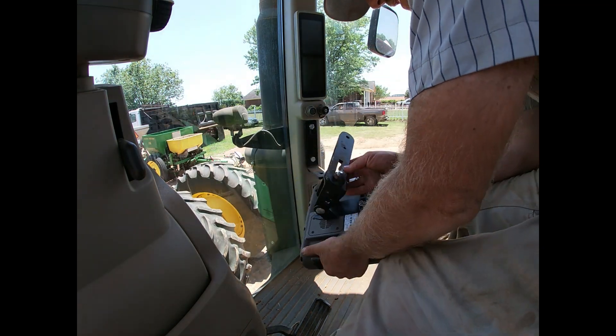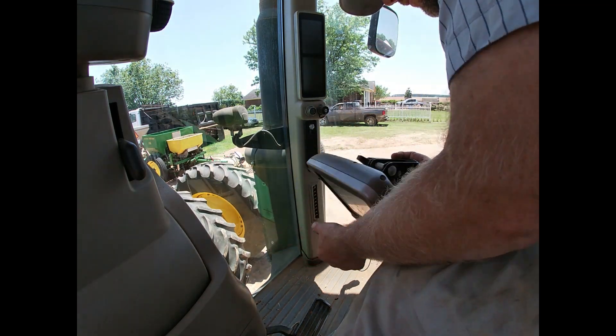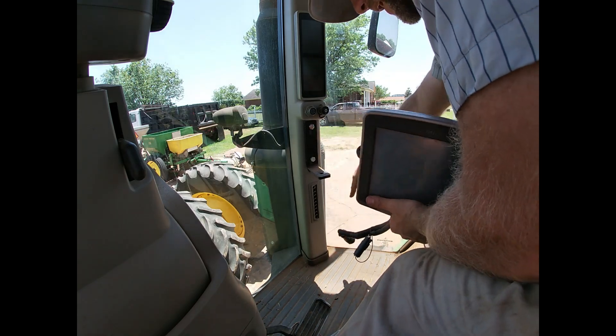My screen here already has a bracket mounted on it. We're just going to mate this bracket to the brackets in the tractor. There we go.